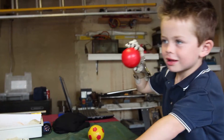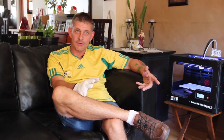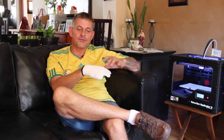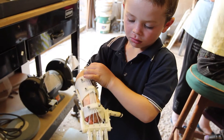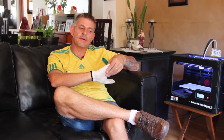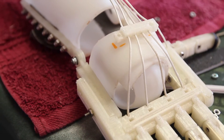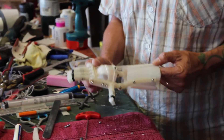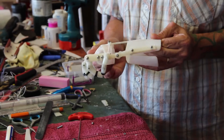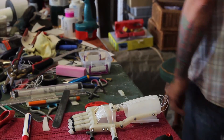The hand we developed for amniotic band syndrome children and adults is driven by the motion of the wrist. They don't have fingers and generally have only the palm and no thumb. It's attached to the hand via a hand cap and a gauntlet, and to that is attached cabling. When you bend your wrist forward, it makes the fingers close, and when you bring it up, it opens the fingers.